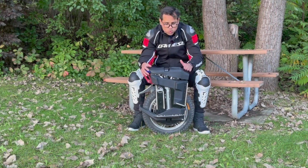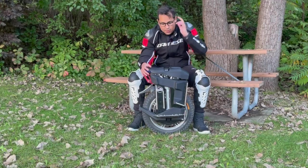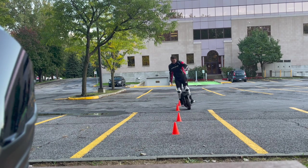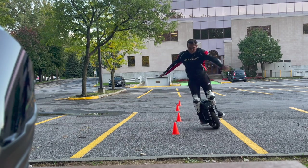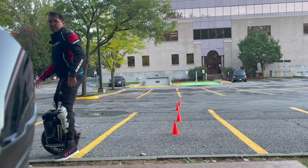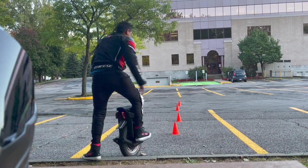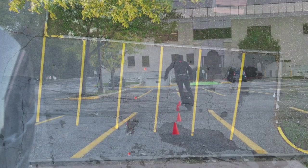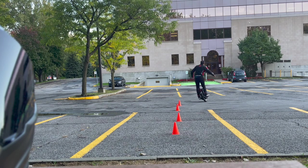I have 200 kilometers on it, so it's pretty new. The Master is very agile because it has a higher center of gravity, and I want to demonstrate that by doing these cones. It takes time getting used to it, but overall it's very agile — it's just learning how to handle the high pedals.